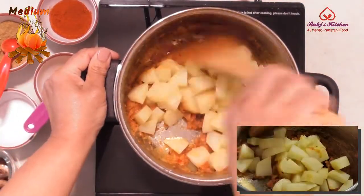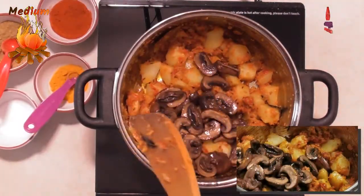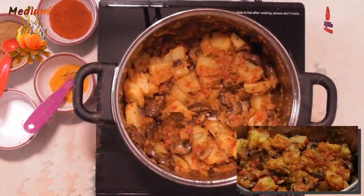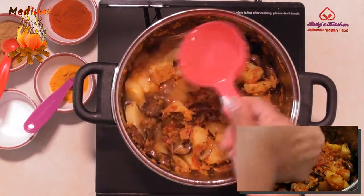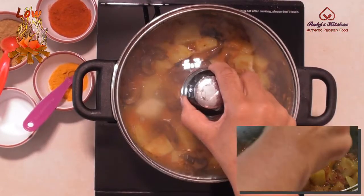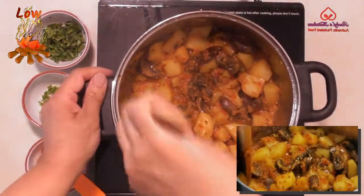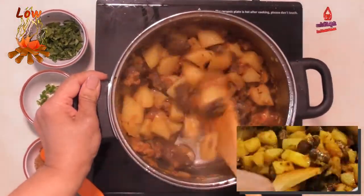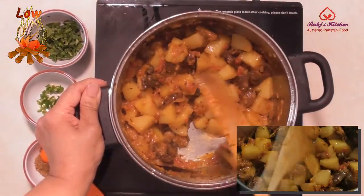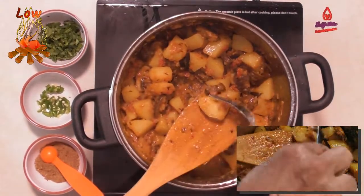Mix well, then add the mushrooms. Mix well. Add half a cup of water, cover and cook for about 20 minutes till the potatoes are tender on low heat. Check that the potatoes are tender. You may have to cover and cook some more if the potatoes are not tender yet.